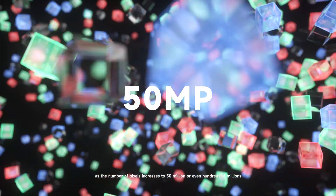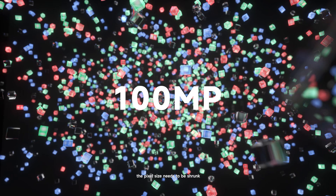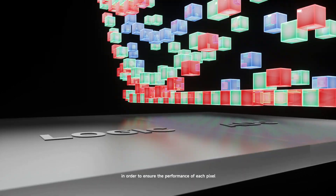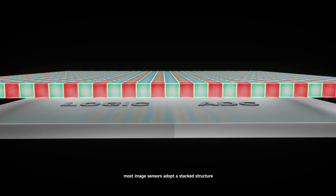As the number of pixels increases to 50 million or even hundreds of millions, the pixel size needs to be shrunk. In order to ensure the performance of each pixel, most image sensors adopt a stacked structure.